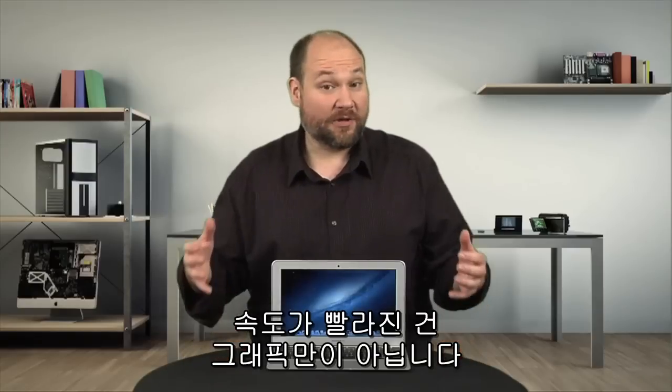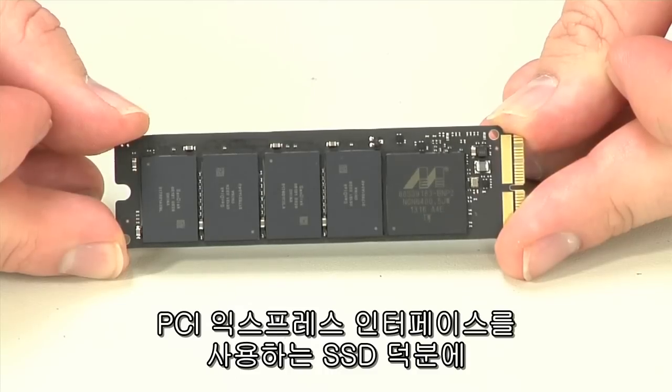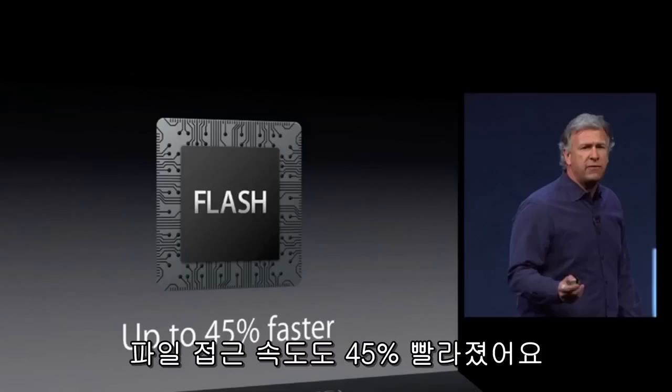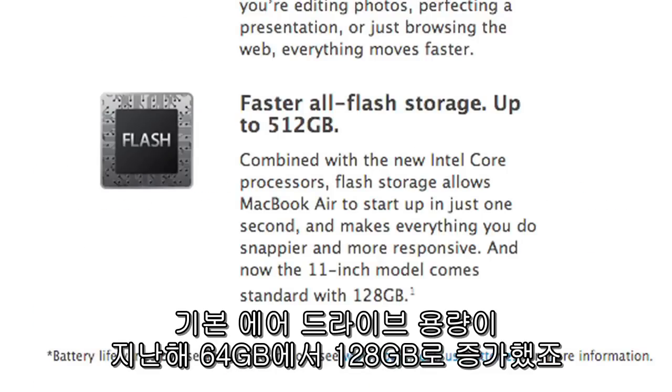But it's not only the graphics that are faster. Thanks to a solid-state drive which uses a PCI Express interface instead of the slower SATA connection, the new Air is 45% faster when accessing files. You also get more storage for your money — the base model Air comes with a 128-gig drive, compared to last year's 64-gig unit.